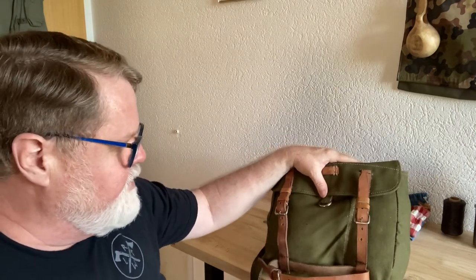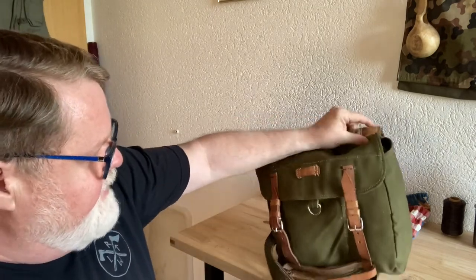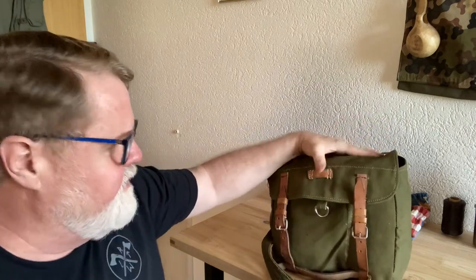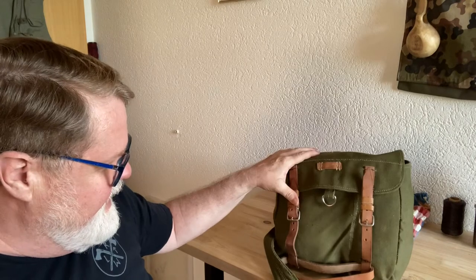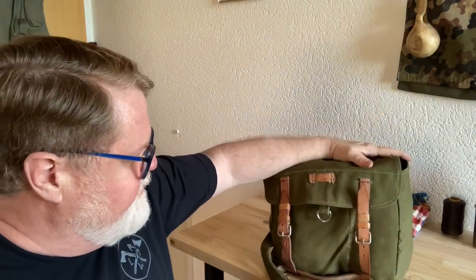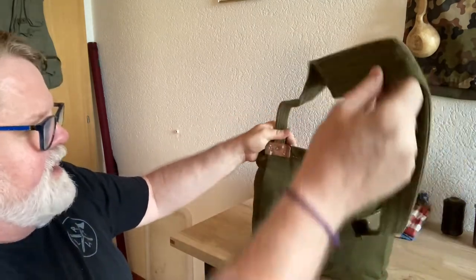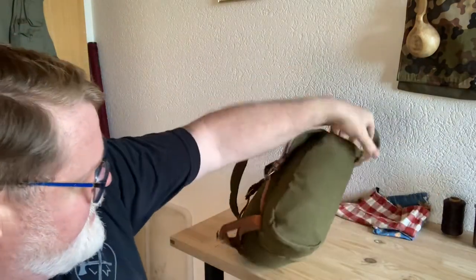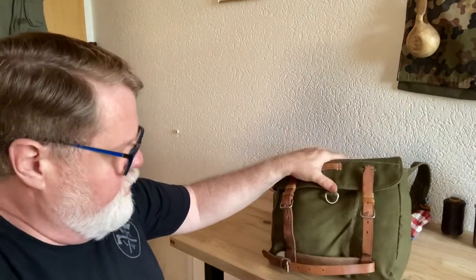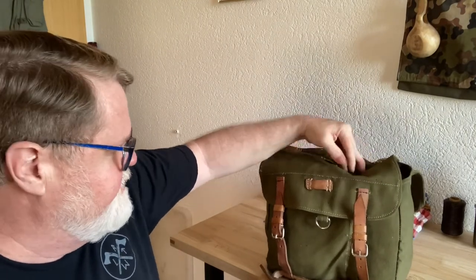Now I'm going to use some Snow Seal on all the leather to get it softened up. I've been using it on other items and it makes the leather feel much more comfortable — much softer, and reduces that creaky noise leather makes. I don't think I need to do anything else. I can always reinforce these with rivets but it's not necessary for the moment. I'll try it out as is and if there's a problem I can always add to it.